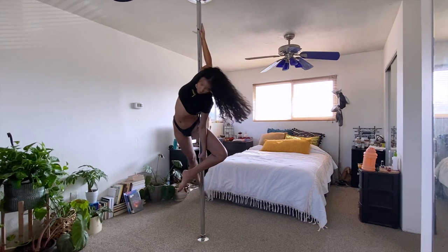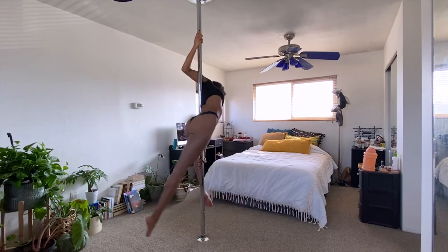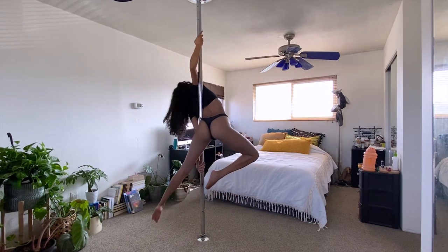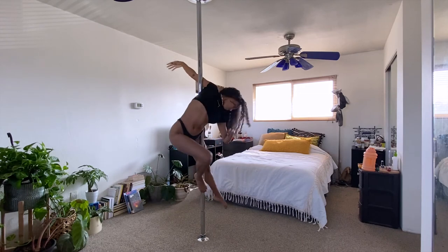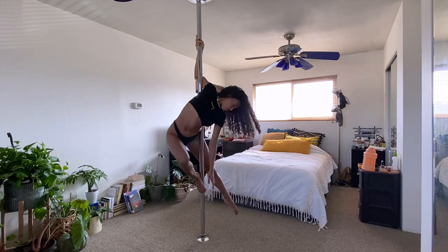When you're ready to go into the next transition, bring your top shoulder behind the pole and extend your hooked leg. Bend your outside leg in and have that foot grip on the pole. You can then release your top hand and hold the pose. To come out, re-grip the pole with both hands and release the bent leg.